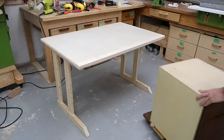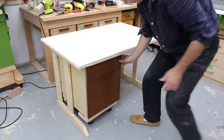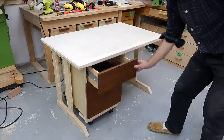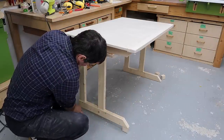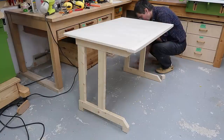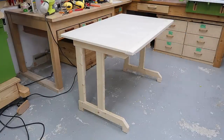This desk doesn't have any drawers but I made it nice and open on the bottom so that a generic drawer unit — like this thing that actually came from the curb — could fit under there easily. I built this to be just the right height for a 7-year-old, but figuring she'll grow, when the time comes I'll just glue some blocks to the bottom of the legs to bring it up.